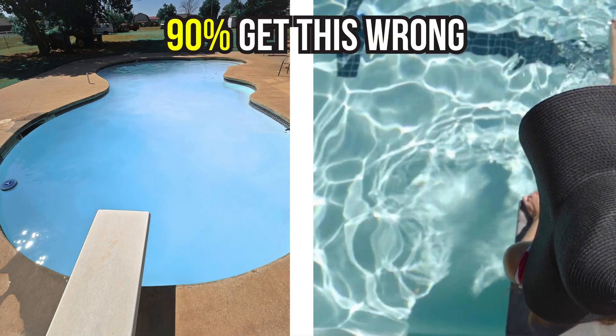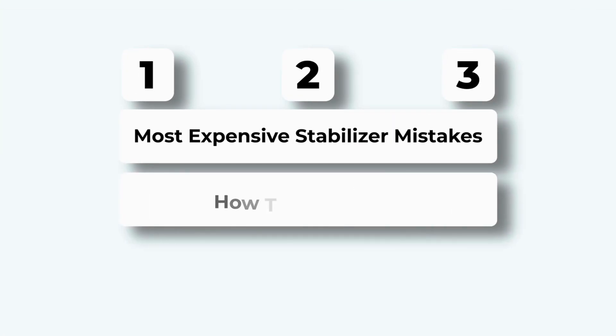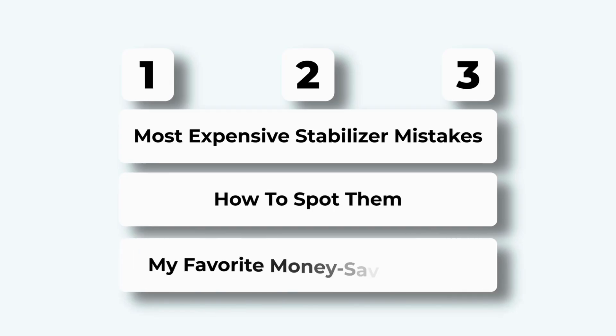If your pool looks like this, even with perfect chlorine, there's a stabilizer mistake draining your wallet. Let's fix it before you waste another dollar. In the next three minutes, I'll show you the three most expensive stabilizer mistakes, how to spot them, and my favorite money-saving fixes.